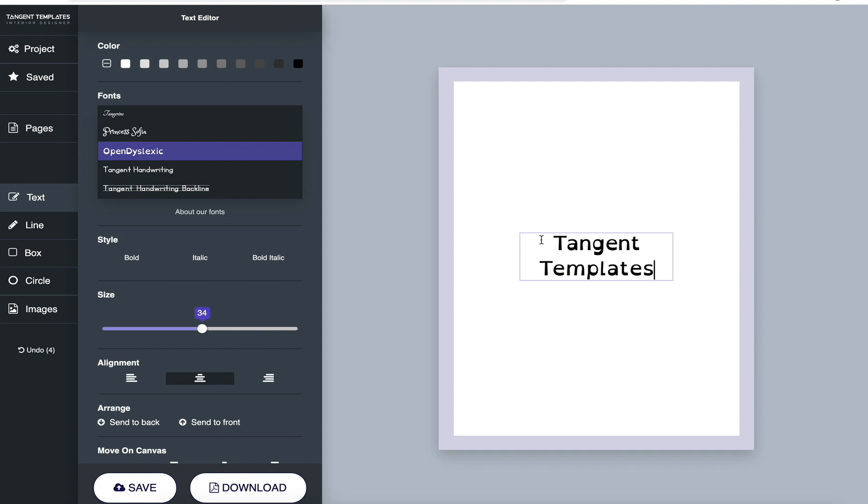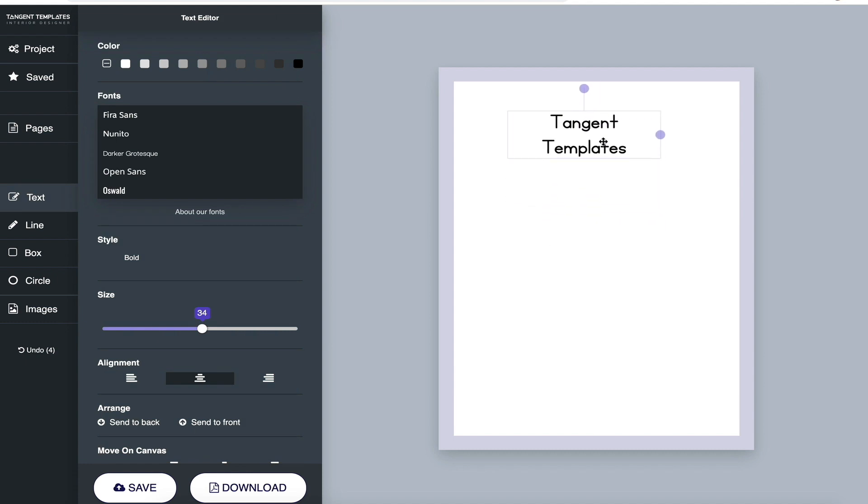Now let's talk about the handwriting fonts. I'm going to select Tangent Handwriting. We actually got a font designed exclusively for Tangent Templates, based on educational research. You can see it has things like a closed 'a' — not the typographic style you'd see in books — because kids learn to draw with big, round, closed a's. So we've done a lot of thoughtful things like that.